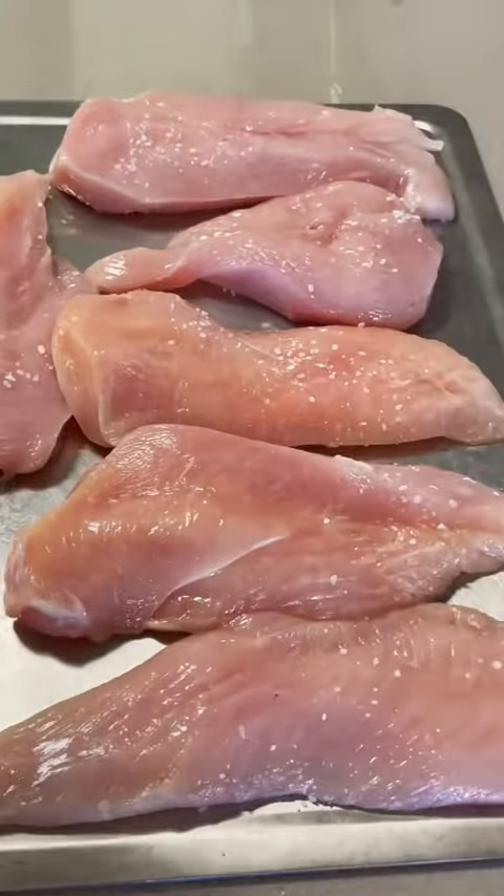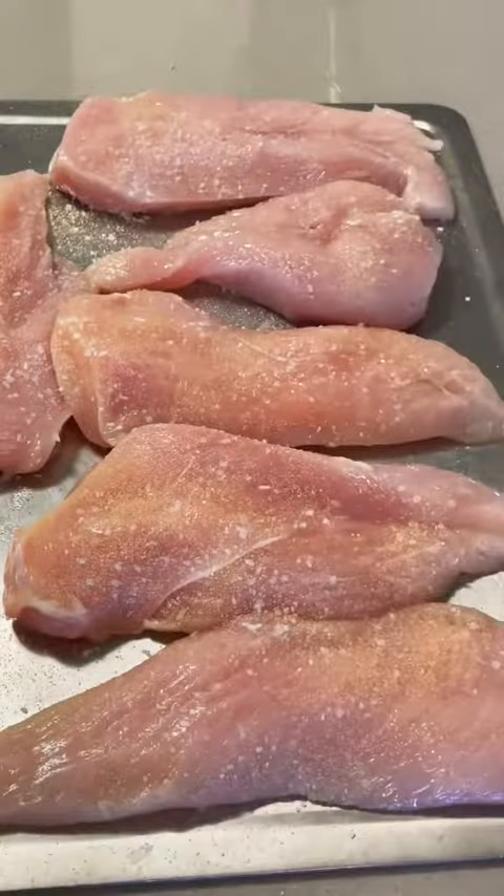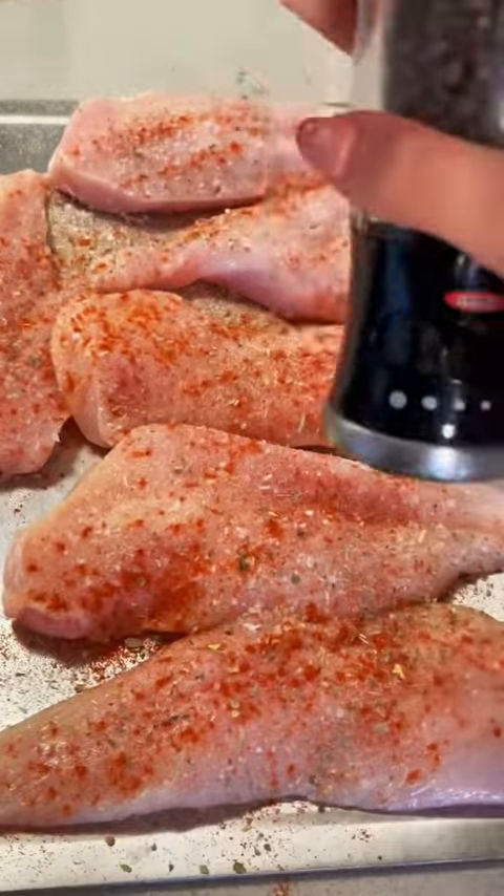I like to start off by butterflying my chicken and then seasoning it with some salt, a little bit of garlic powder, a little bit of onion powder, some paprika, some oregano, and a bit of black pepper as well. I'm just measuring with the heart with this one.